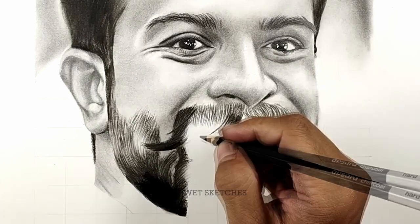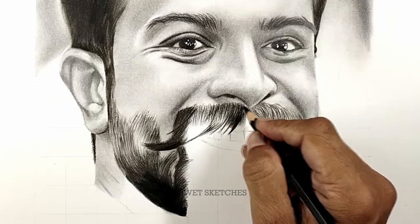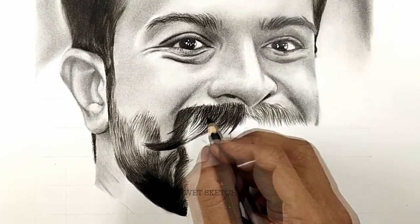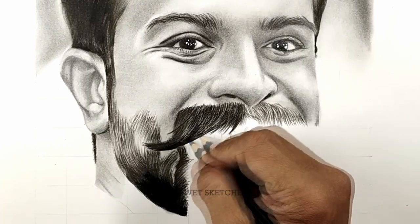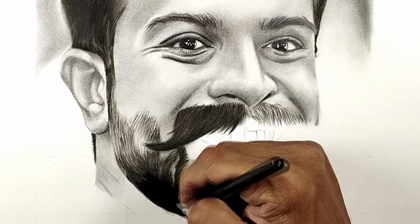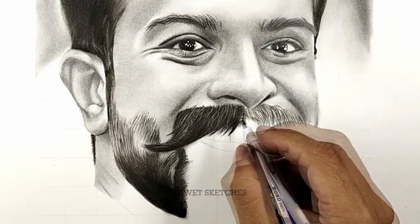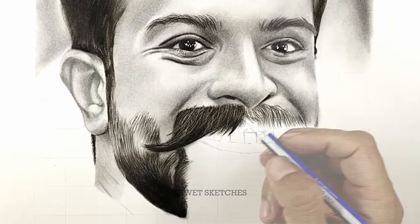See the direction first, then use a mono eraser to create highlights. Rocky Bhai's mustache hairs were not having highlights because no lights were directly on those parts. But for the Ram Charan sketch, the center part of the mustache has light directly on it — those hairs are highlighted because the light source is going on those parts. So make those parts a little bit more lighter using a mono eraser to create highlights.